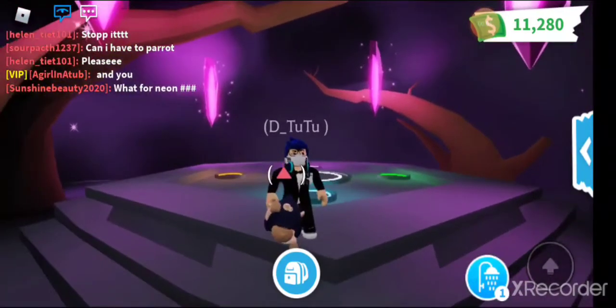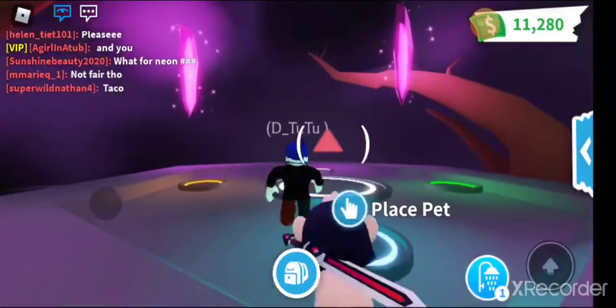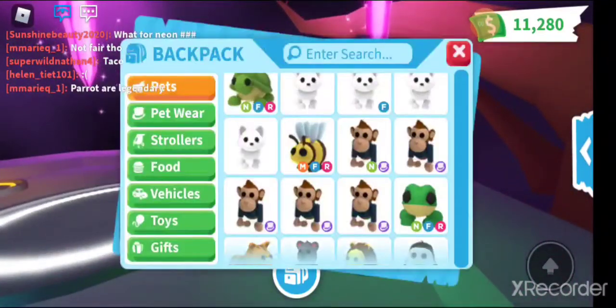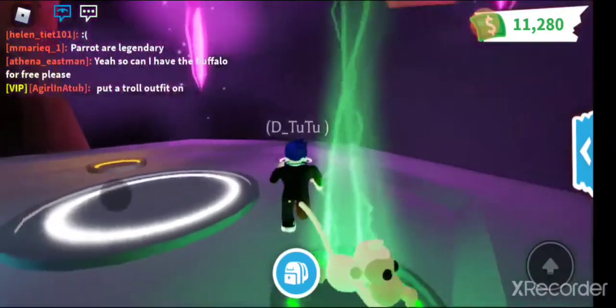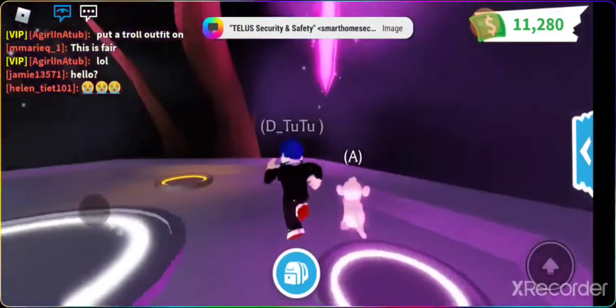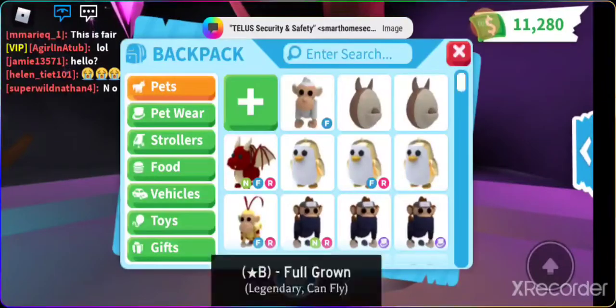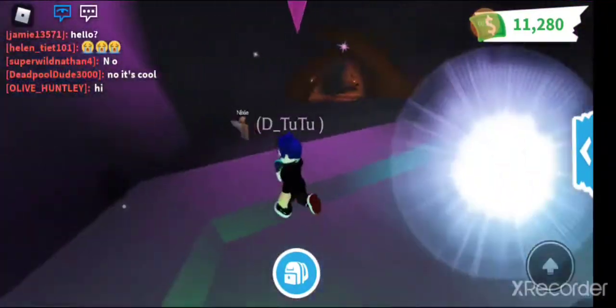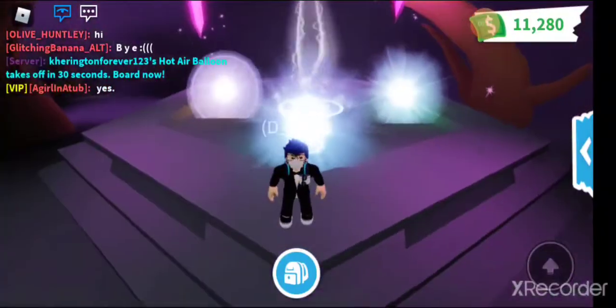Alright, so here's the first one. And then we're just going to put in the second one. And then the third one. And then the fourth one. Oh my gosh, I wonder what color it's going to be. I bet it's going to be so shiny. Oh my gosh, I'm so excited guys.